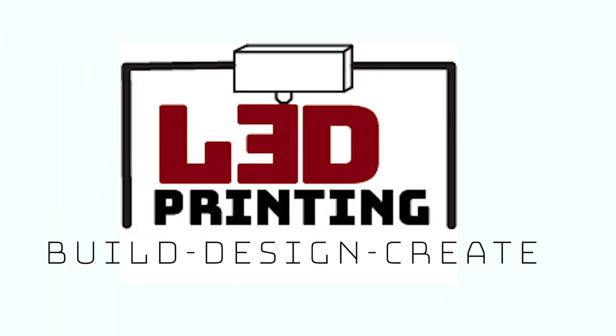Hey guys, it's Lydia here from LA 3D Printing and today I'm going to be talking about 3D printing. I'm going to be talking about 8 things that you need to know or need to do when you're 3D printing.